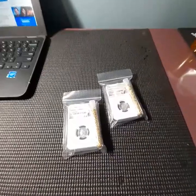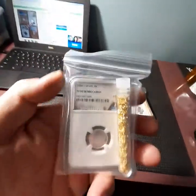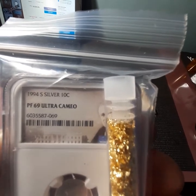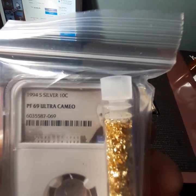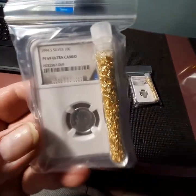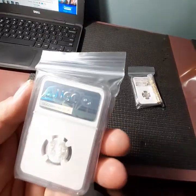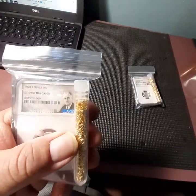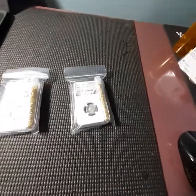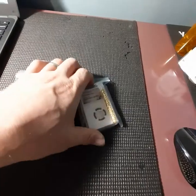Let's open up and see what we got. We got almost identical lots, different years. This is a 1994 silver proof PF69 Ultra Cameo. That's not a terrible dime — Ultra Cameo at least. And it gives you the little bag of gold flake, which is junk, but I'll be able to use those tubes for something else, so I don't really consider them part of it.